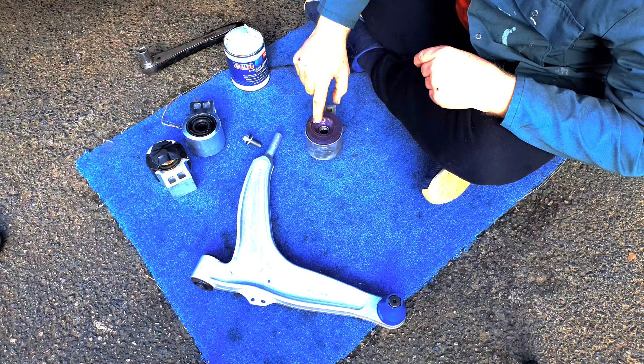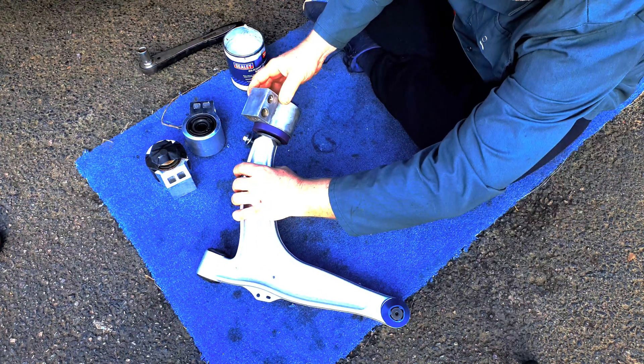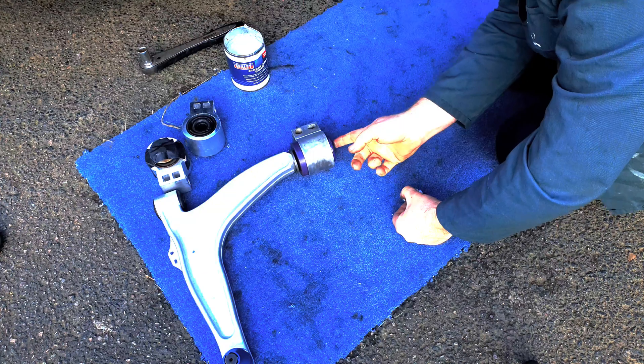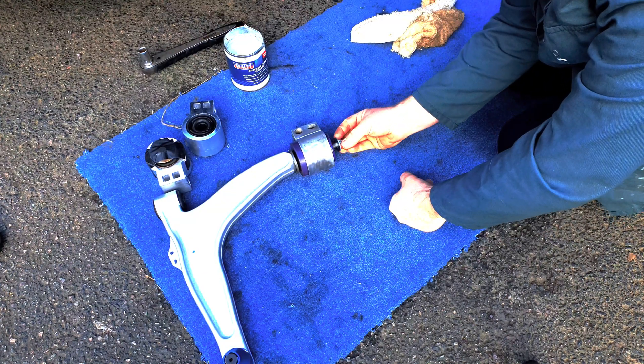Lubricate the countersink in the bush, fit the cone to the arm and then the bush to the arm. Lubricate the end of the bush, then fit and torque up the screw.